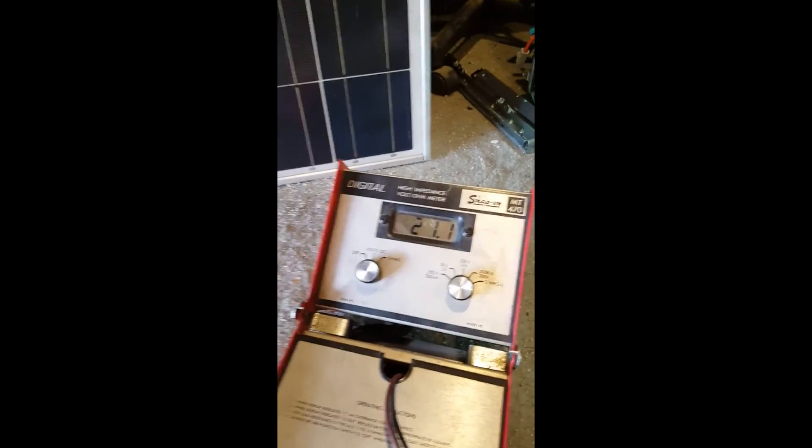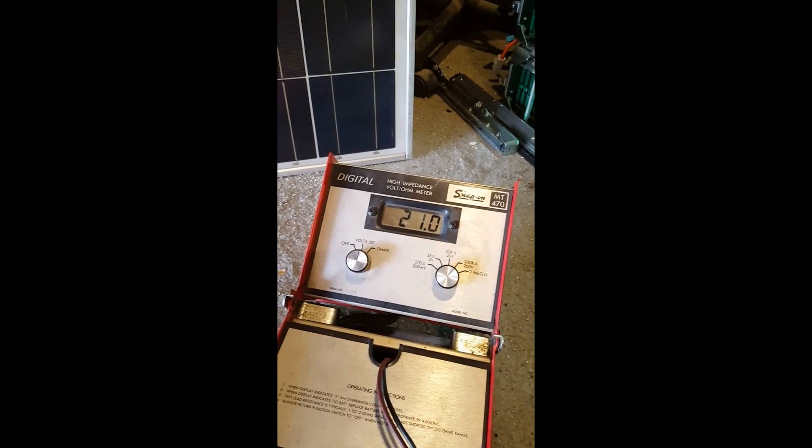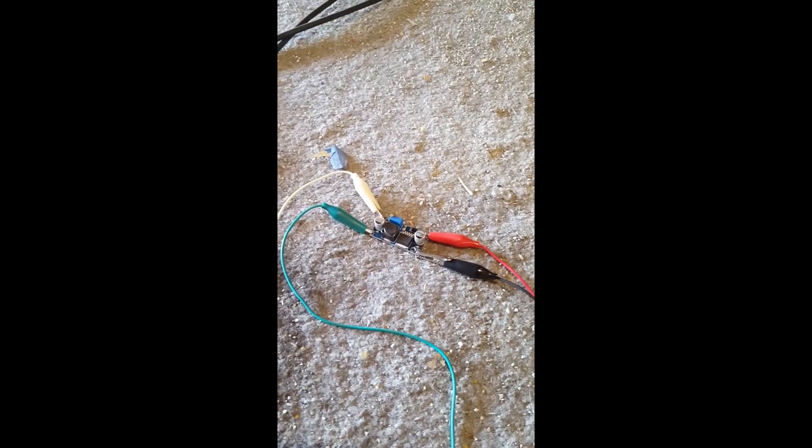Imagine if we install all the panels with one of these converters — how much more voltage we're gonna get to the system. It's gonna cost two, three dollars each, but it's gonna boost your charging and you're gonna have your charge controller start charging earlier in the day through later in the day.